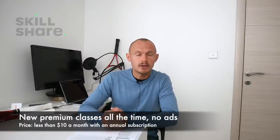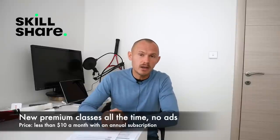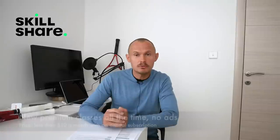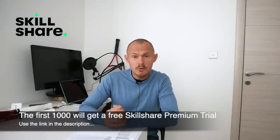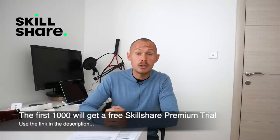There are also a bunch of other classes on filmmaking that I will have a look at, but also other topics — entrepreneurship, business, creative classes, and they also do live classes. I can really recommend Skillshare. The first thousand of my subscribers to click the link in the description will get a free trial of premium membership so you can explore your creativity.